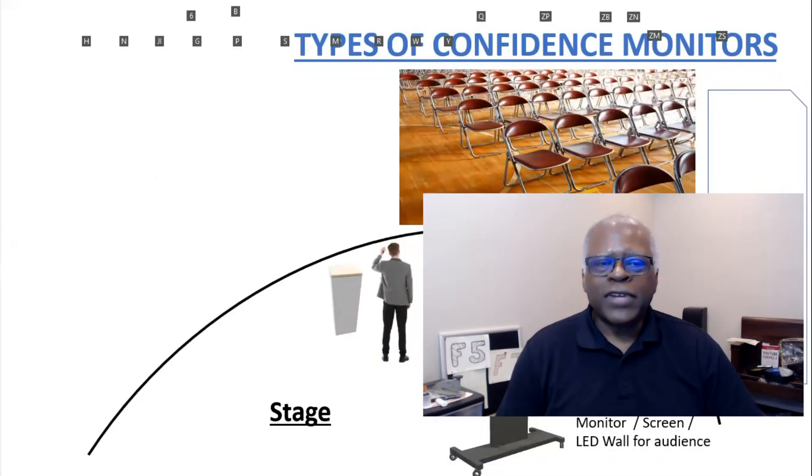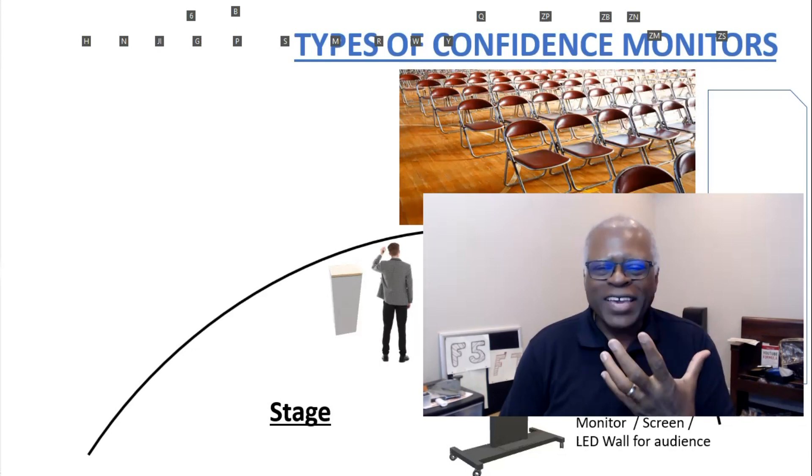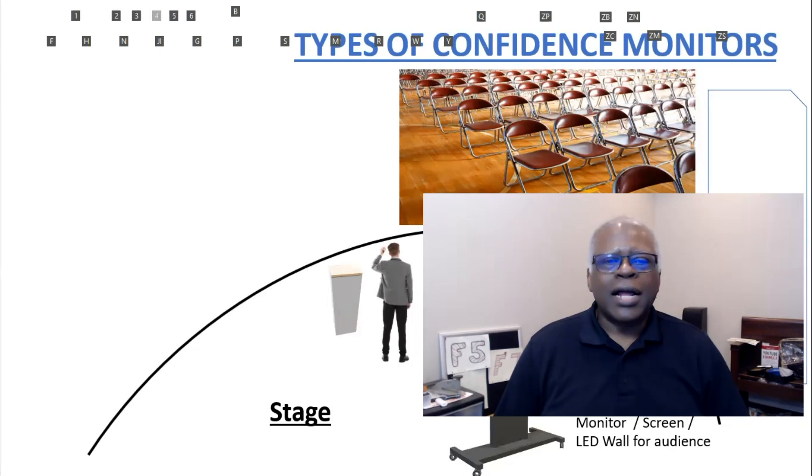Google says that a confidence monitor is usually a TV screen anywhere from 32 to 60 inches — they are a lot bigger today — that sits on the floor at the foot of a stage and allows the presenter on stage to see what slide is on the screens without turning their back to the audience. Remember, they came to see you and your presentation, your face, not your back.